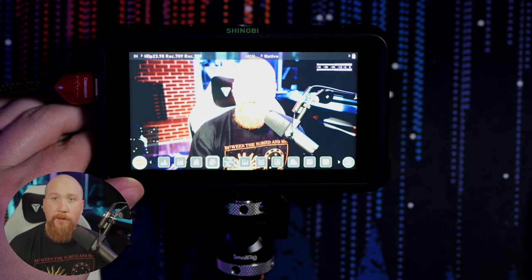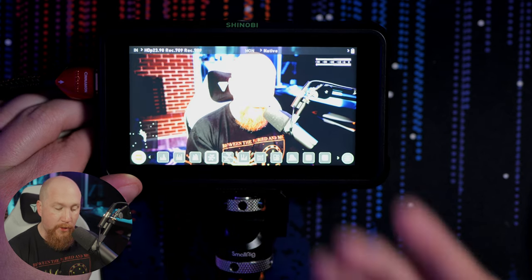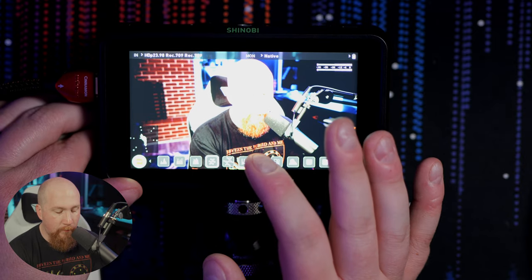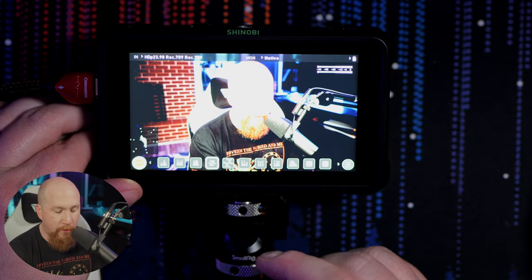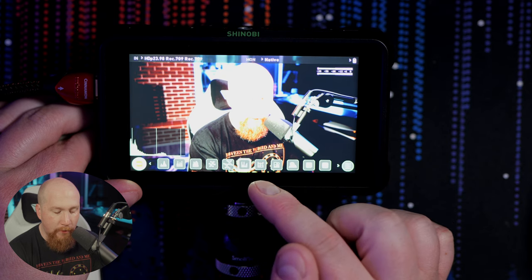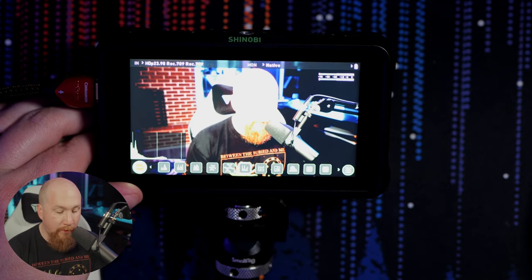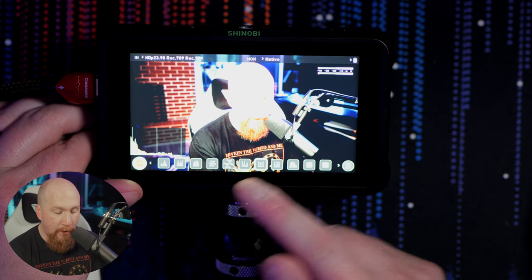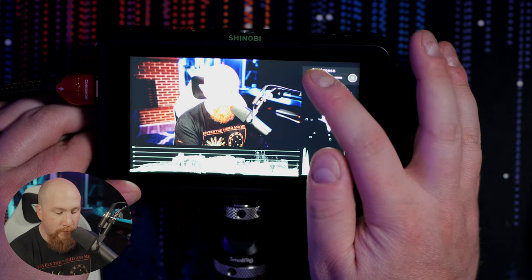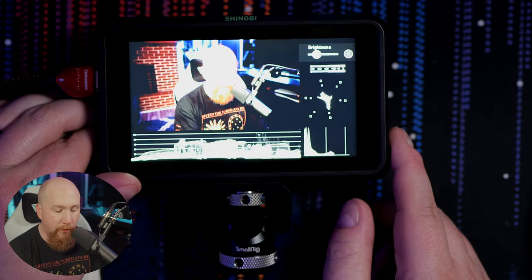You have backlight, lift, gamma, and gain controls — I just keep those standard. You also have your parade and RGB parade displays. Here I'm not seeing a whole lot of colors so it's tough to read, but it's showing different exposure levels. Then there's a vectorscope — that's showing in the bottom left. If your camera doesn't have these tools built in like the Lumix does, you can utilize these different functions on the Shinobi.